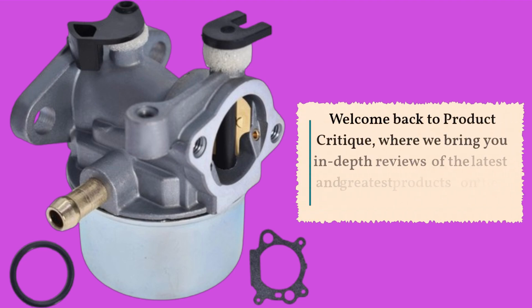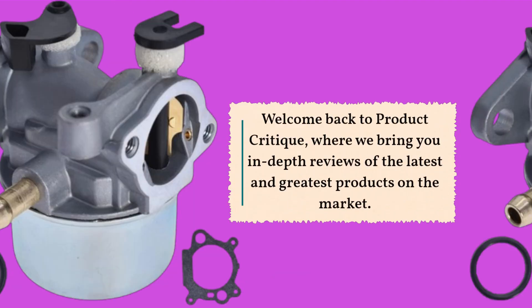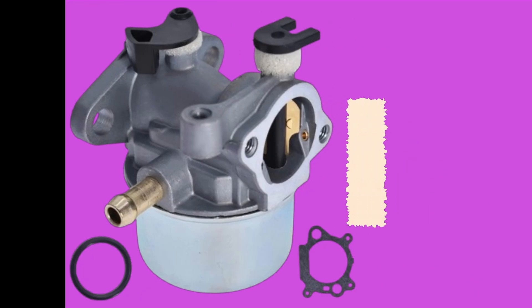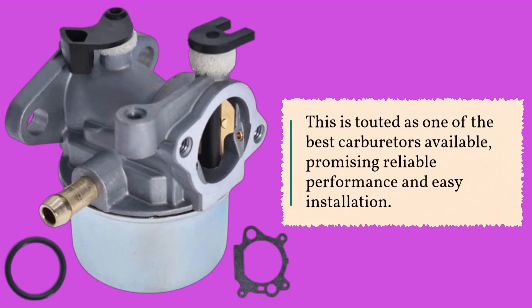Welcome back to Product Critique, where we bring you in-depth reviews of the latest and greatest products on the market. Today, we're diving into a crucial component for your lawnmowers and small engines, the Timuan R799866 Carburetor. This is touted as one of the best carburetors available, promising reliable performance and easy installation.